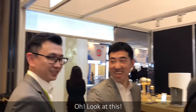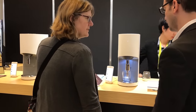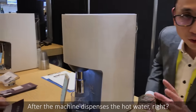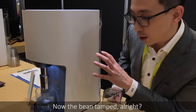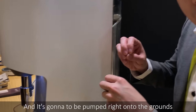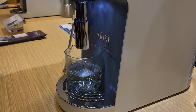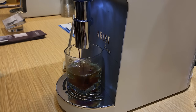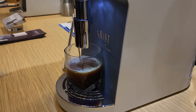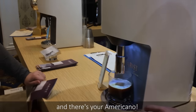Oh, look at this. So right now, after the machine dispenses the hot water, the beans have been ground, now they're being tamped, and then the right pressure — and then the water is going to be boiled and pumped right onto the grounds, and the coffee is going to be extracted. And then the espresso shot gets dropped into the hot water, and there's your Americano.